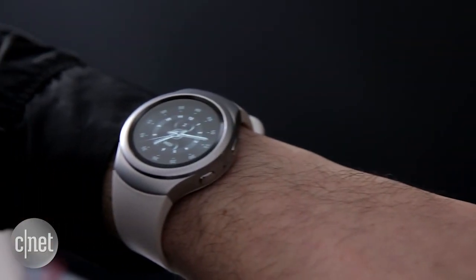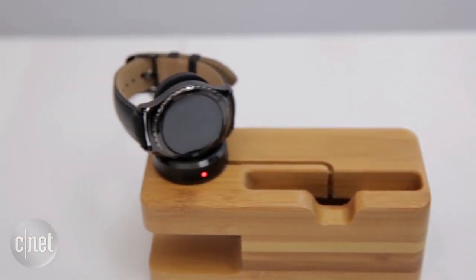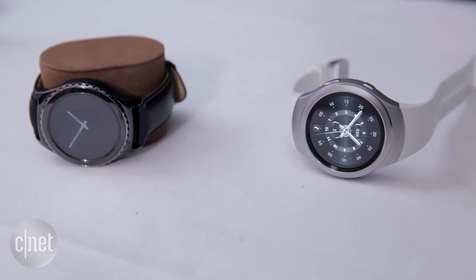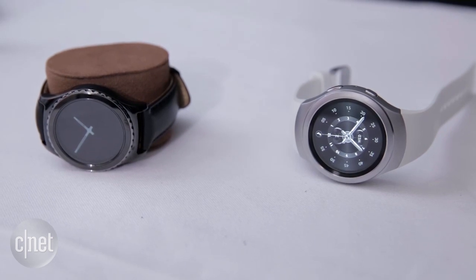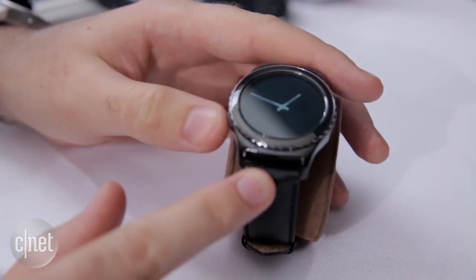The Gear S2 comes in a few flavours. As well as the standard model, there's the Gear S2 Classic which has a luxurious leather band, and there's also going to be a 3G option which can make calls when it's not tethered to a phone. All three models are going to be dustproof and water resistant.